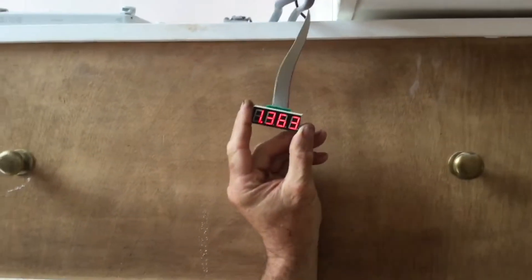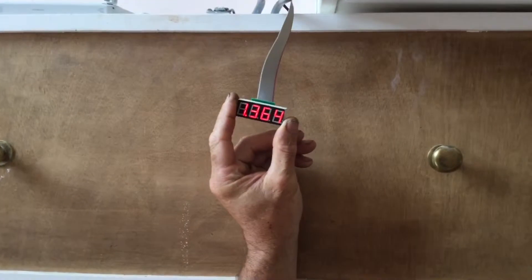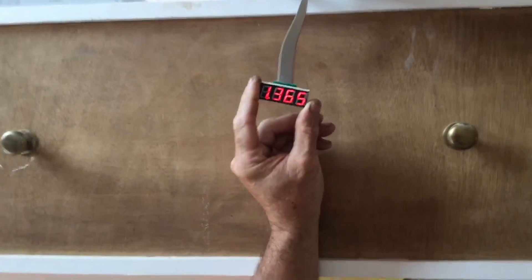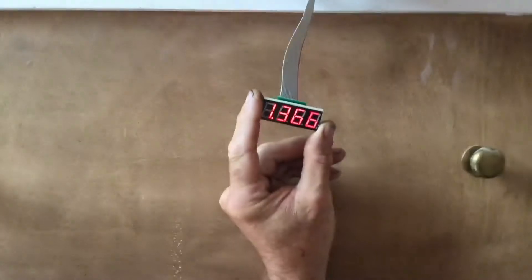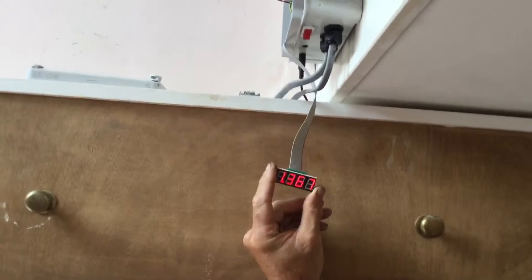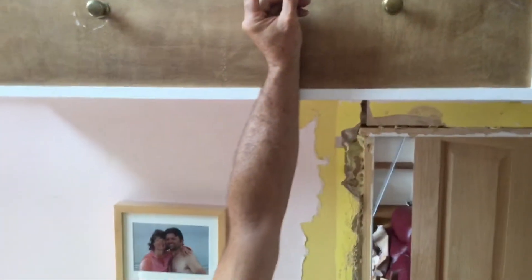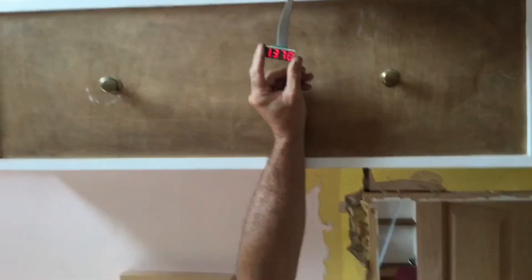This is the solar switch that takes the power from the solar array and diverts it into the AGA. The little display I'm holding just shows how many kilowatts we've had this morning - it's quite cloudy so there's not very many. What this display is showing is the amount of energy that's gone into the AGA this morning that's surplus to the household requirements. The switch works out how much power the house is using and if there's a surplus, sticks it in the AGA - so it's like a thermal battery.